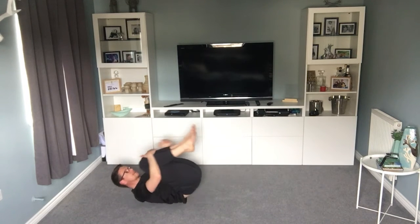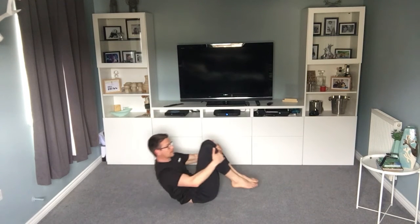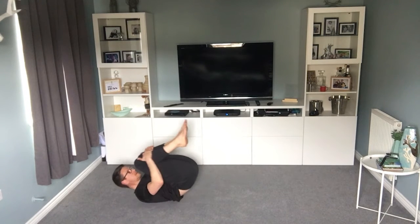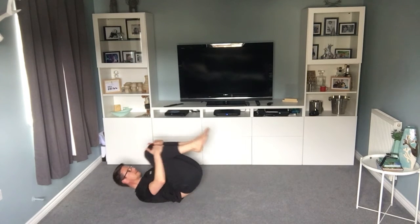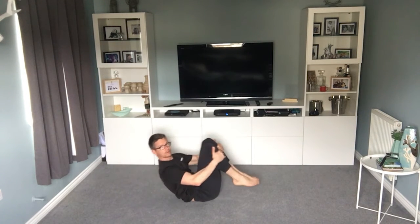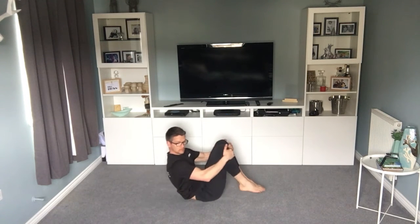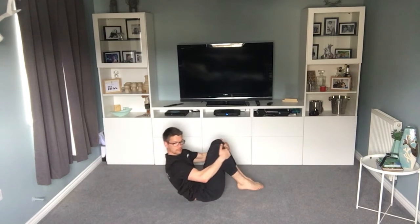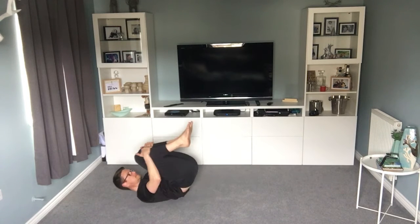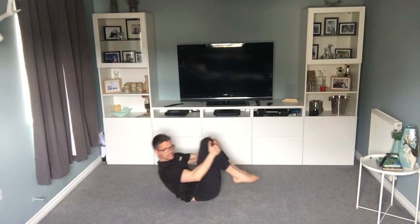As you rock backwards you should feel it in your lower back quite nicely. Don't worry about rocking forwards too far — it's more about that back, opening up the back there. Just keep rocking up and down. You'll feel it a little bit in your stomach — that's just where it's working. Another 20 seconds. Another 10.